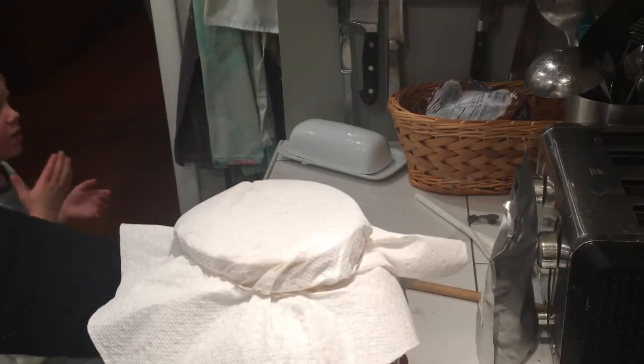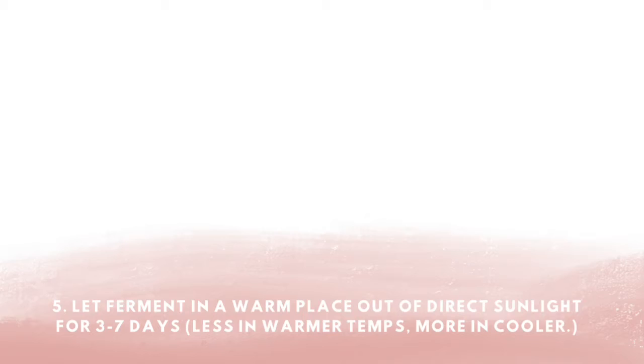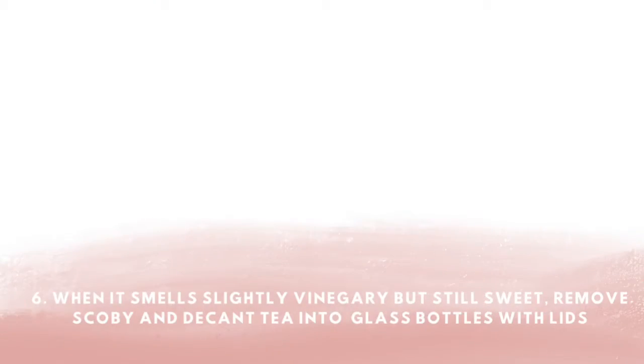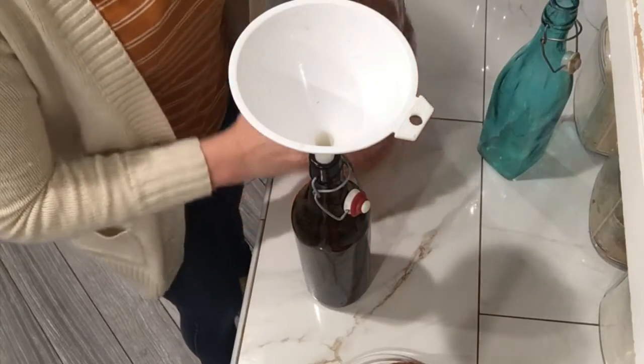I find my kombucha is ready on the first brew at about three to five days in, when it's still a little vinegary and has a slightly sweet smell to it. Some people go all the way up to 14 days, but I don't prefer that.